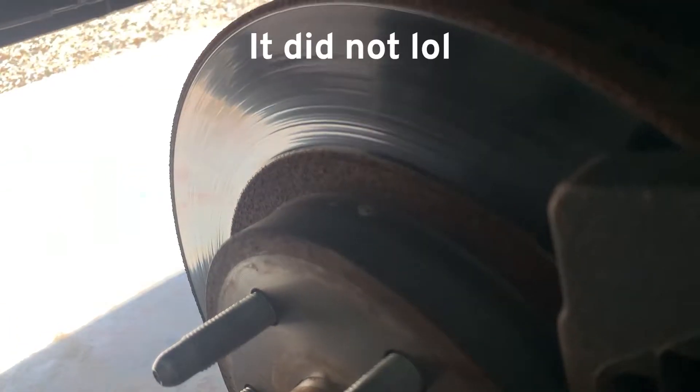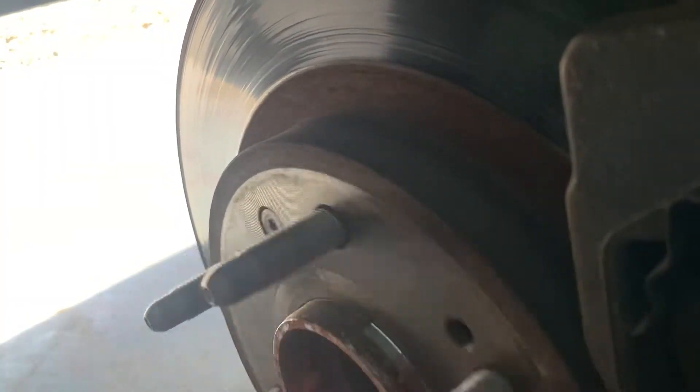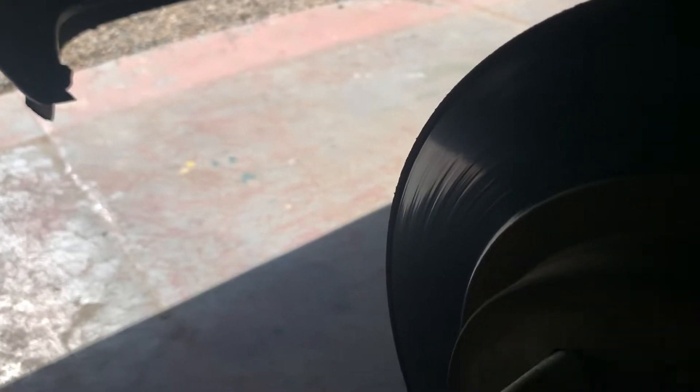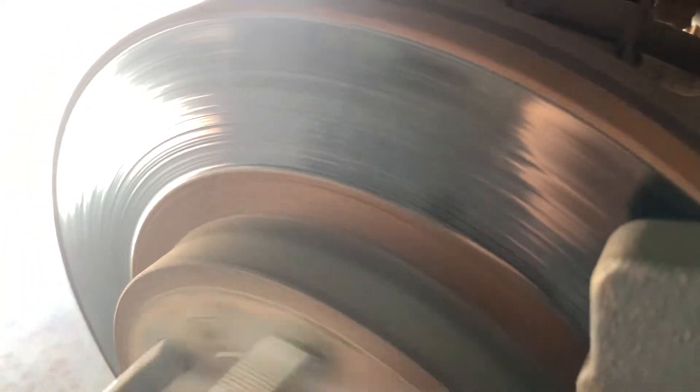I'm recording this separately in case the camera didn't pick up the noise very well. What I heard was kind of a rough, scratchy sound. When you've got it going at low speed you can actually hear a kind of ticking, crackling sound. It's real faint - I don't know if the camera picks it up. But when you listen to the bearing with the stethoscope it's definitely noisier than the other side.